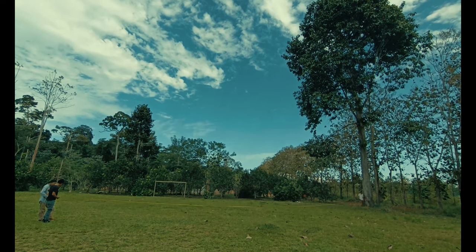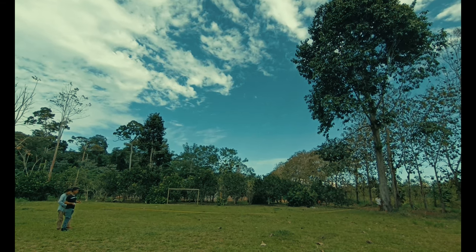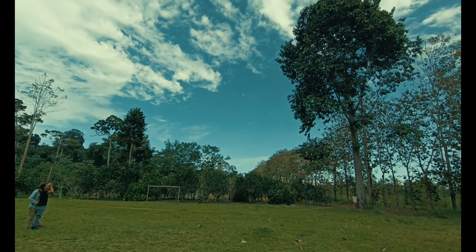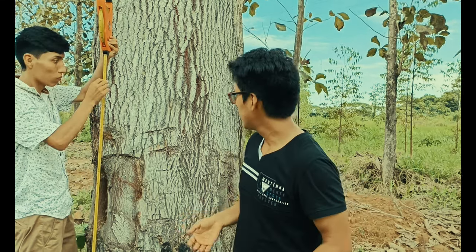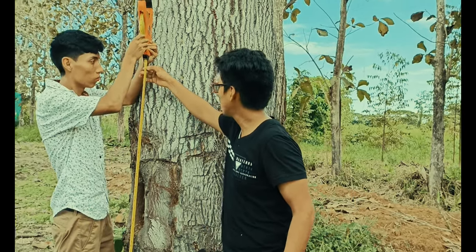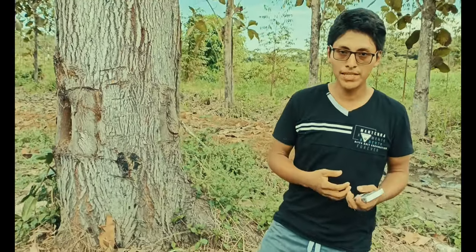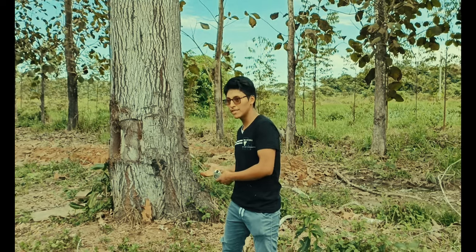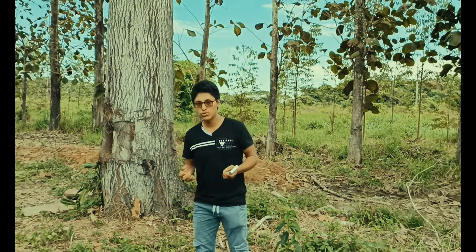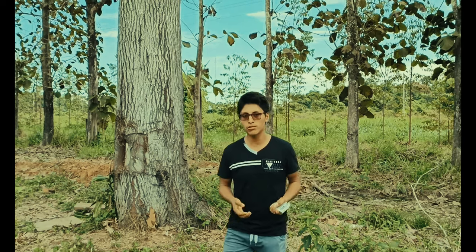Una vez ubicado el punto de 45 grados, se registra la distancia entre el árbol y mi posición. Obtenemos que la distancia horizontal es de 26.5 metros. Seguidamente se mide la altura vertical en el ángulo cero, que resulta ser de 1.49 metros. Para determinar la altura total del árbol, se realiza una simple suma: la distancia horizontal más la distancia vertical, es decir, 26.5 metros más 1.49 metros, lo que nos da una altura total de 27.99 metros aproximadamente.